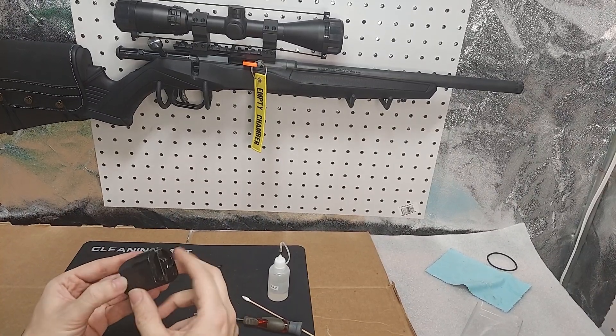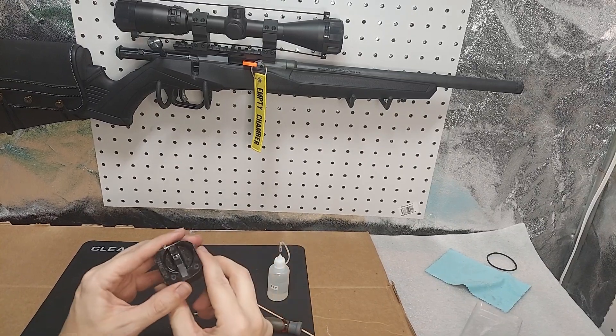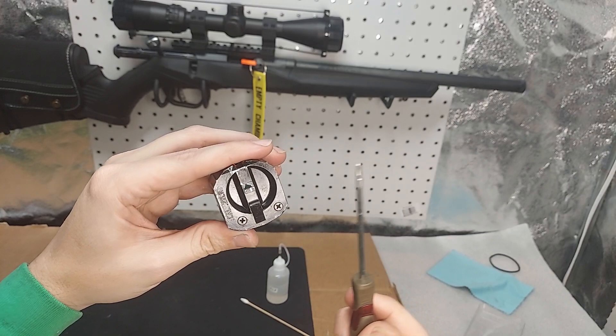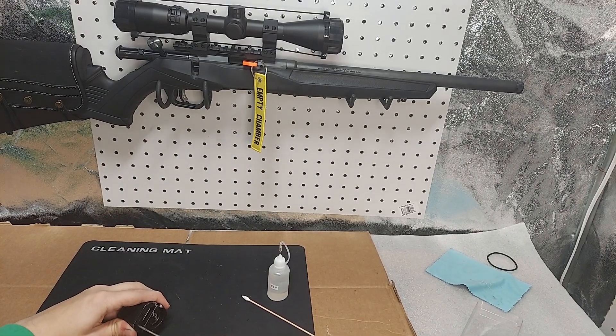I'm going to show you how to take apart and reassemble your Savage B22 magazine. You just need a little tiny Phillips head screwdriver - that's really the only tool you need. Take those two screws out.